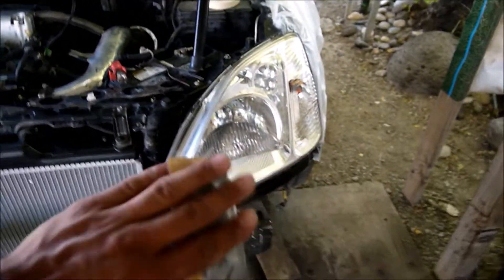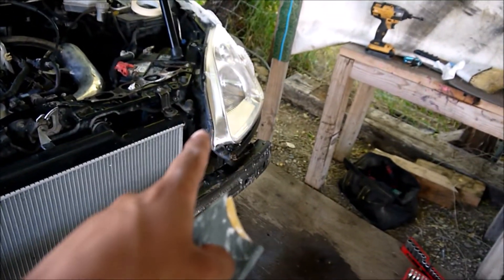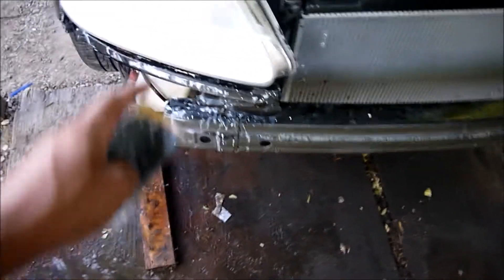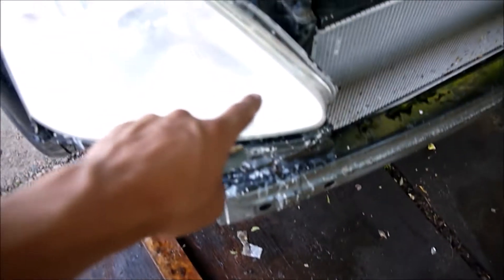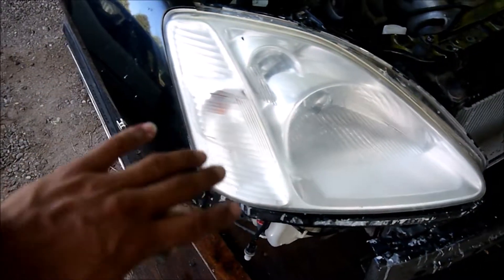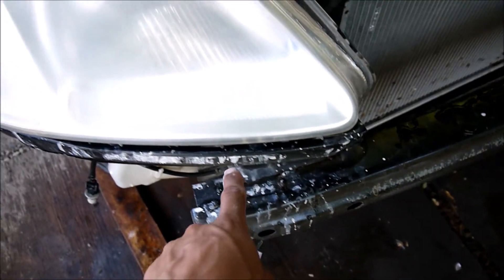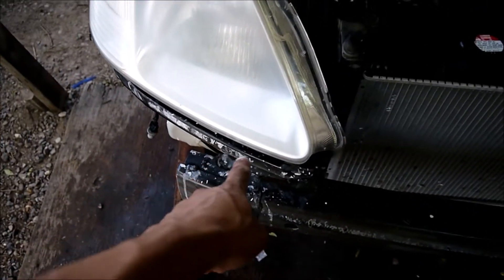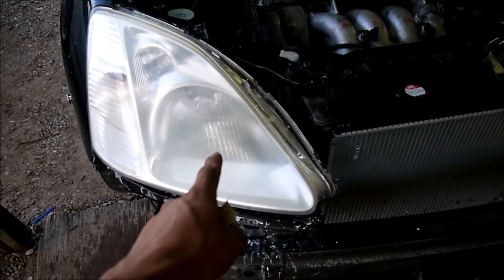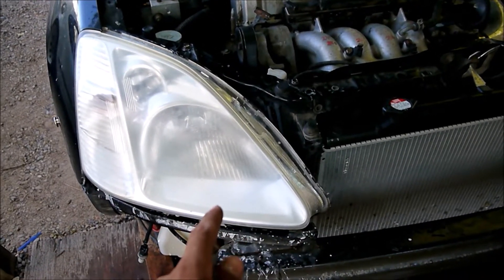Same with this one — just up and down, one direction. You're not going to get that clear result just from sanding; it comes after you apply the clear coat. Once you're done sanding, rinse it with clean water and wipe it down to remove all the residue. If you see a lot of residue coming off, you know you're doing a good job. Then apply one light coat over the full headlight, go back through with two more slightly heavier coats, and that's how you get these results.